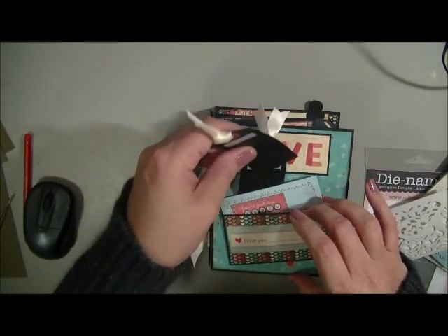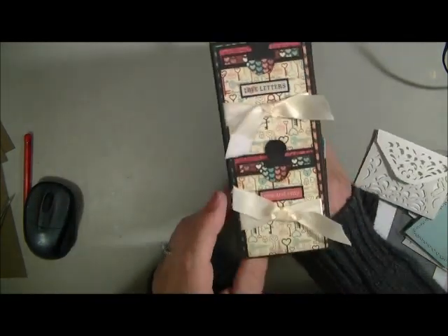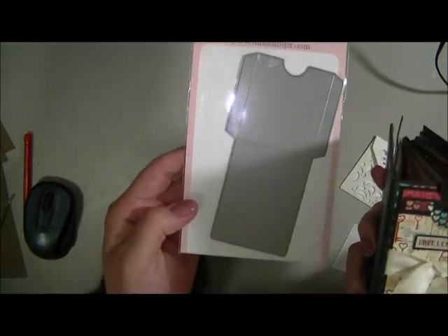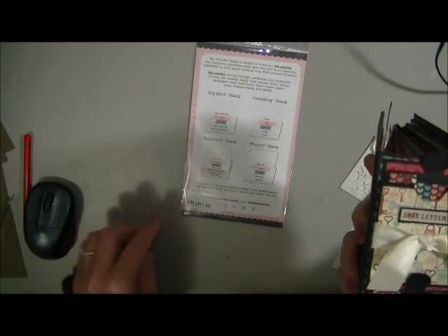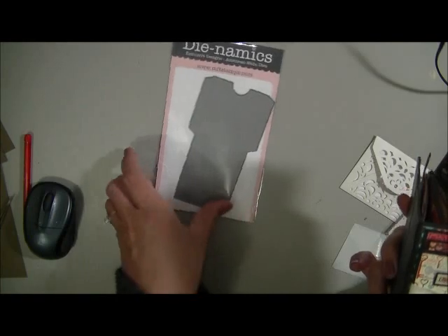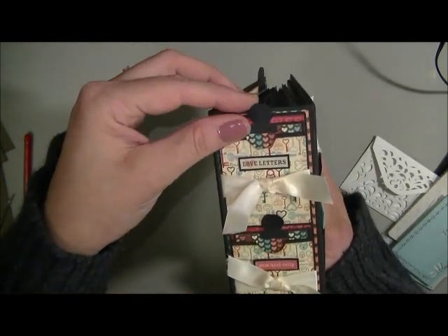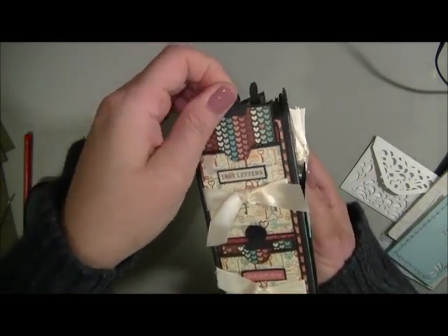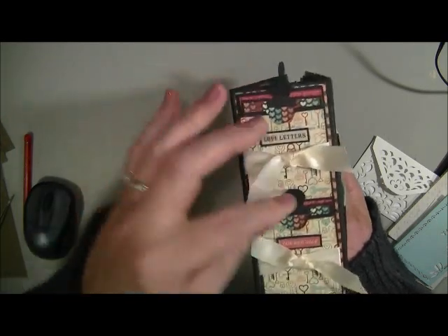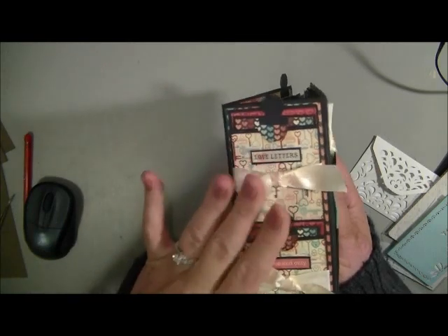On the side of my album I thought I'd do something different and put little pockets on the side here. I used the Dynamics die — that's the gift card pocket — and that is so cute when it's cut out. And then the little Tim Holtz tiny tabs, and it's got little journaling spots or photo mats in there. I thought that was a cute addition to the album.